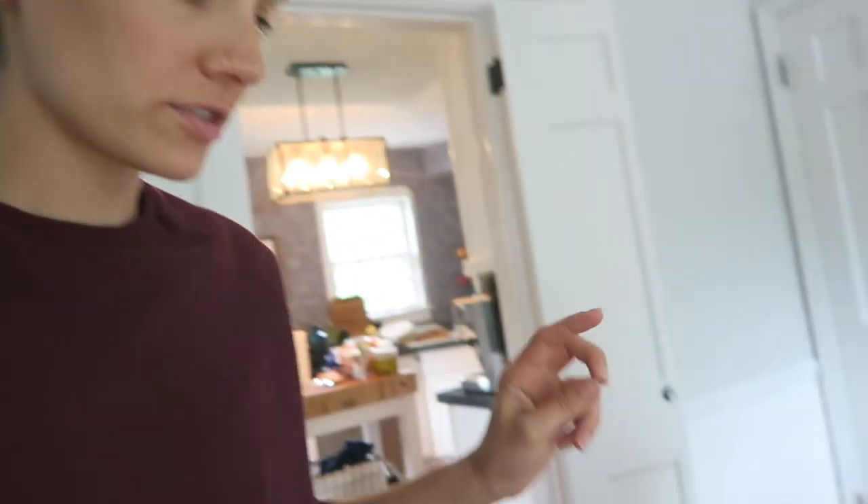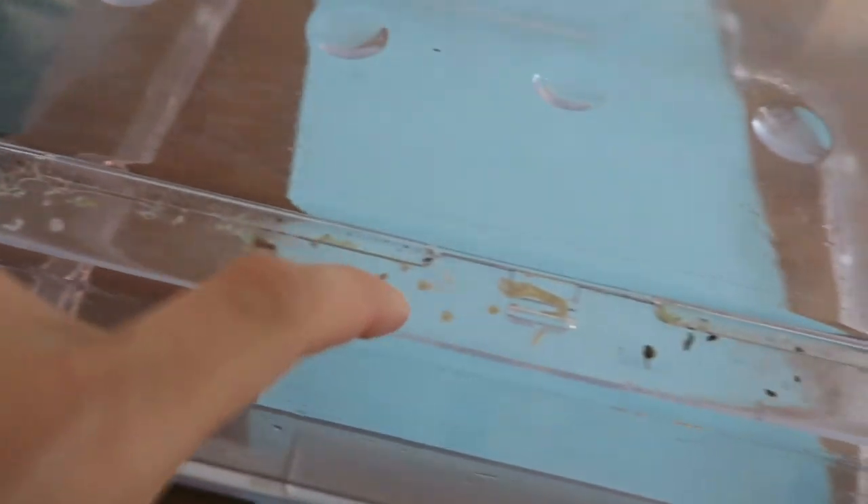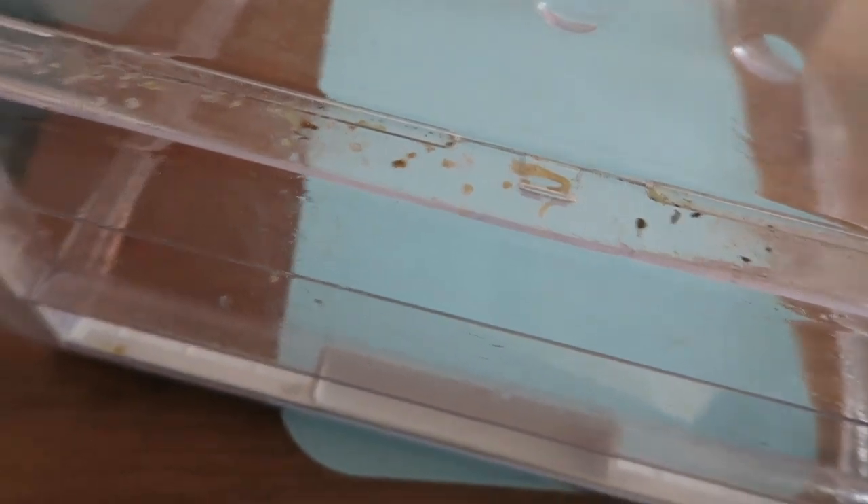I'm having an issue with these drawers because the front of the drawer connects to the main part, and all the food particles are stuck in there. They're held on with plastic clips and I'm trying to get them out without breaking them, but I'm really struggling. I'm going to try to go from the bottom and just dunk it. Let me Google this real quick.